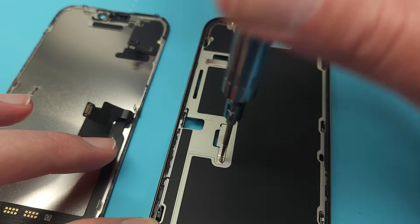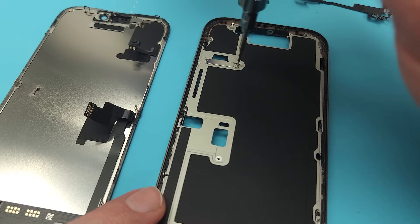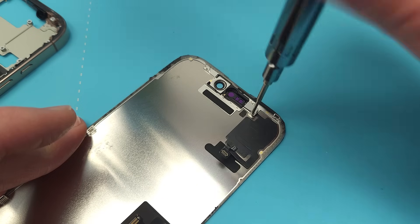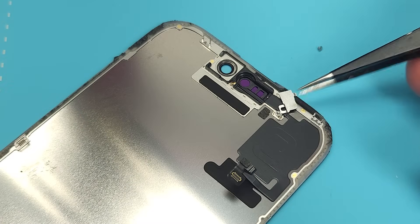There are two brackets which cover the flex cable connections, so you can replace the screen without breaking in through the back. The only thing attached to the screen is the proximity sensor.